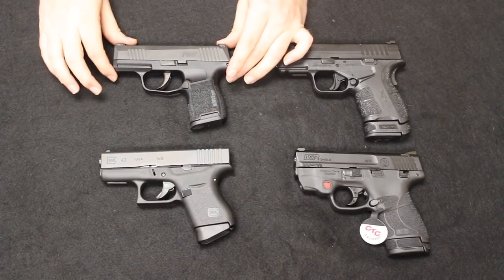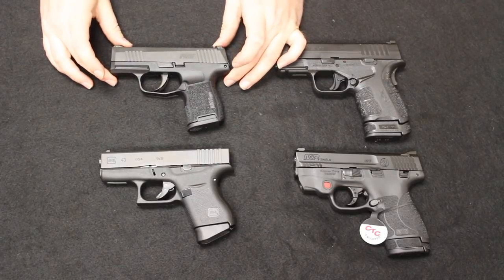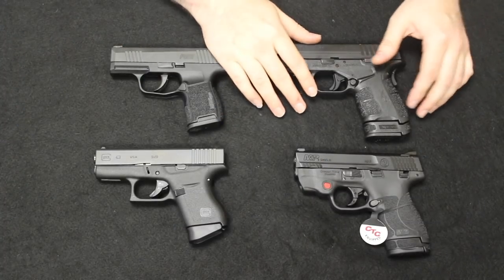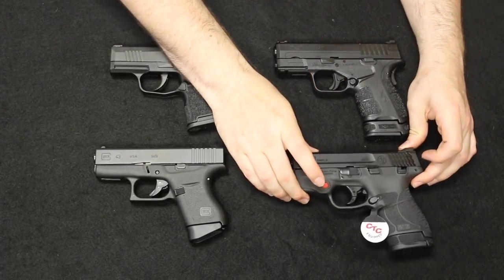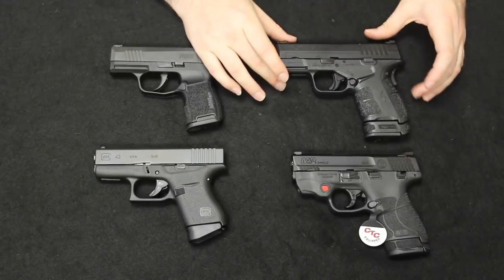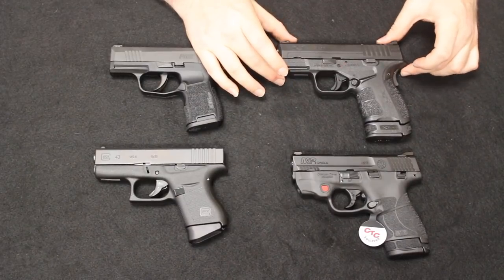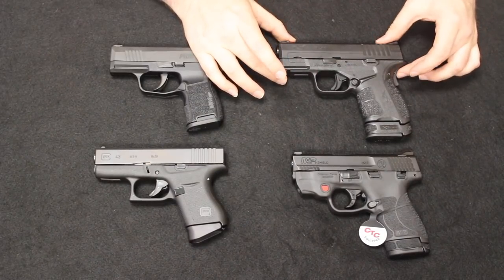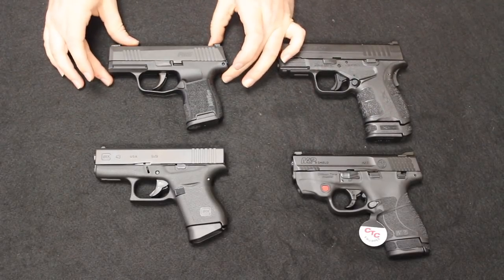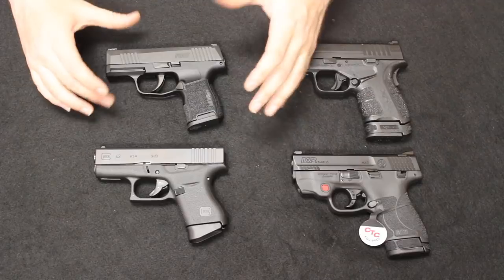Let's talk about price point. The P365, since they have just released and demand is really high, you are seeing them retail in about the $600 to $650 range. The Glock comes in at about $450 to $500. The Shield 2.0 is in about the $420 to $450 range without the laser, a little bit higher with the laser. And then the XDS Mod 2 .45 you are seeing at about the $500 range. The 9mm will probably be the same when it releases. You are still paying the most for the 365, but I'm guessing it will come down more to the $500 to $550 range when supply gets out and demand settles down.